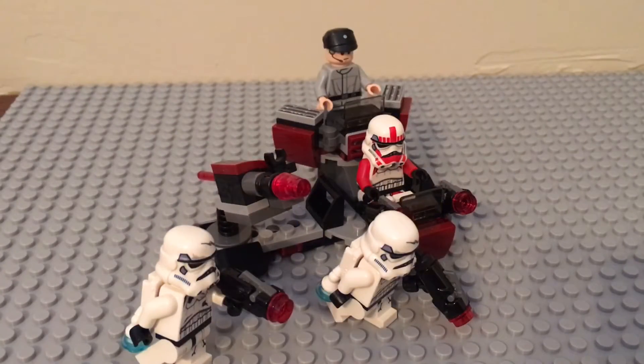We really enjoyed this set. The highlight of the set for us was the minifigures — they're really useful in MOCs and we thought they were just really great to have. Thank you for watching. Make sure to comment down below what your favorite part of the set is. And Bricks of Steel, signing off.